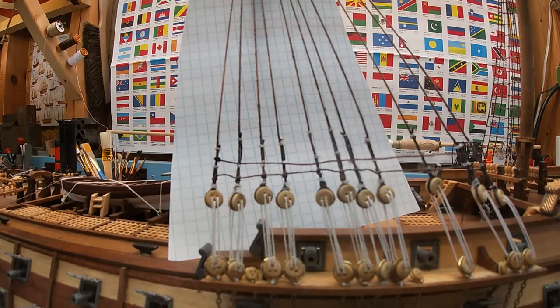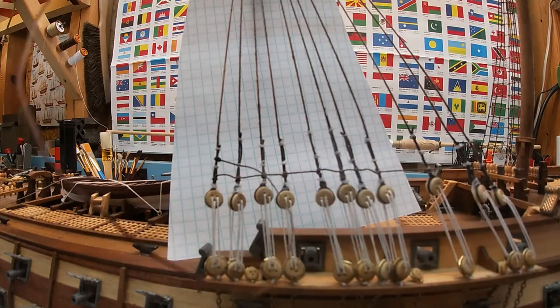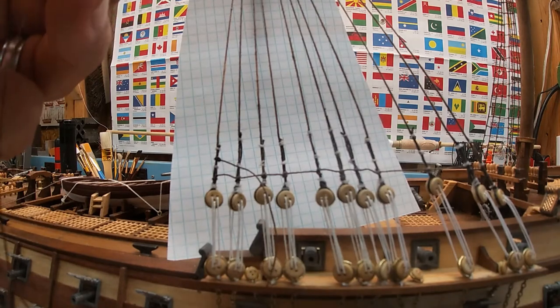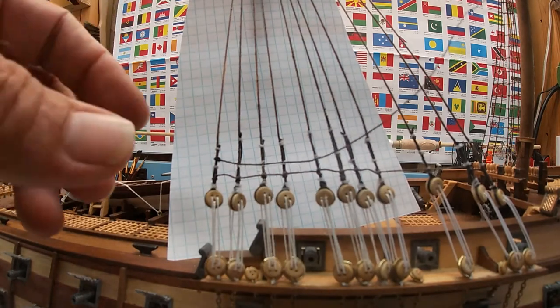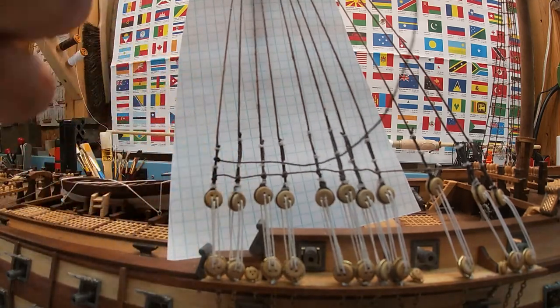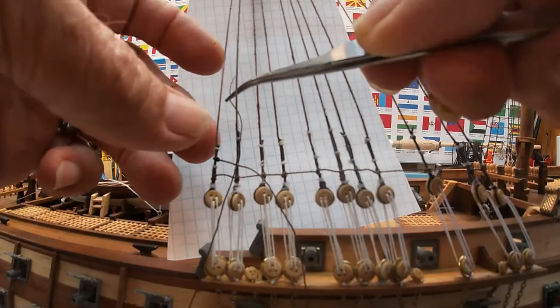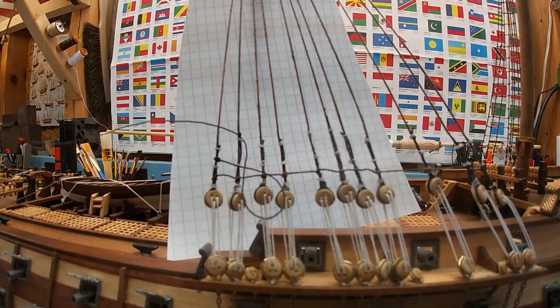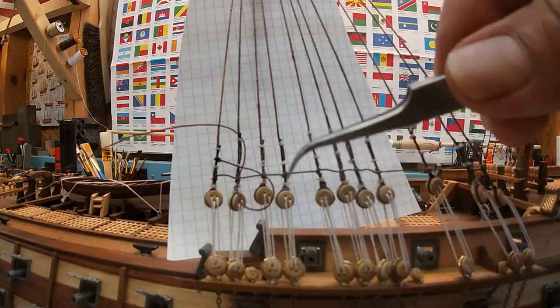Good morning everybody. We're here today tying some rat lines — we all know this is one of the fun parts. I've learned watching other YouTube videos...